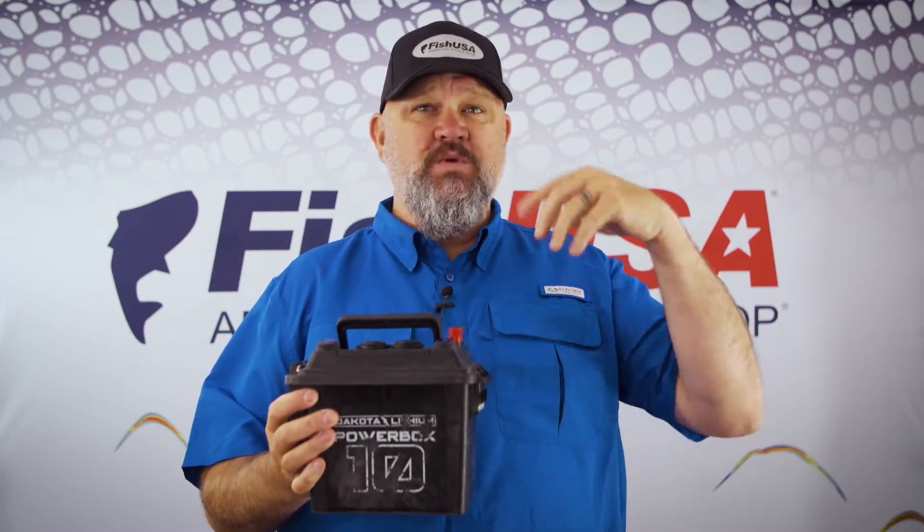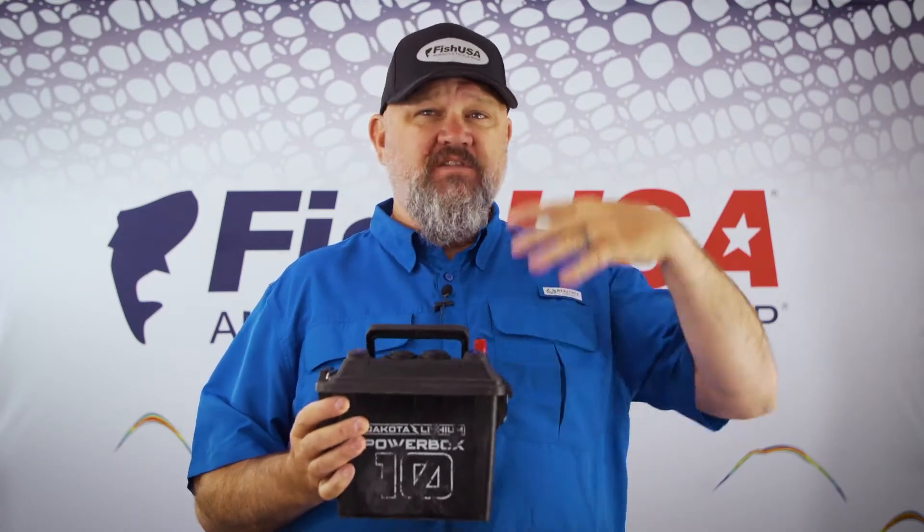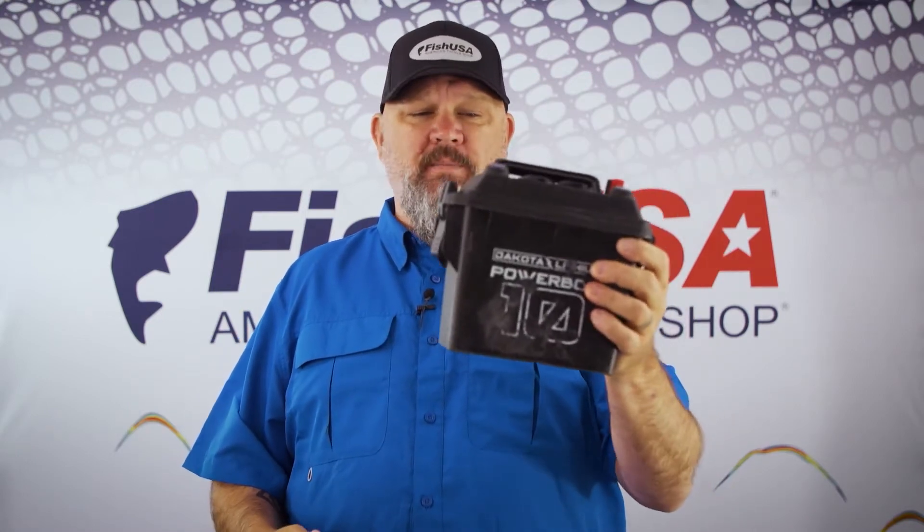If you're an angler who needs to keep your phone charged because you're a catch-photo-release tournament angler, if you have cameras to power, if you have smaller depth finders to power, or if you just need electricity for lights and other things that require juice on your kayak, then you need the Power Box 10.